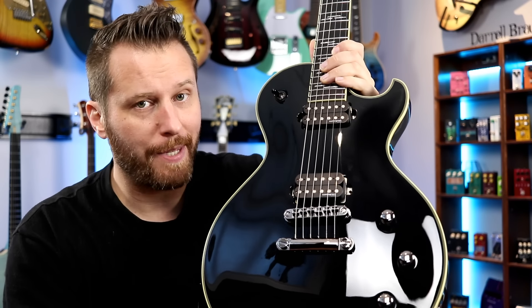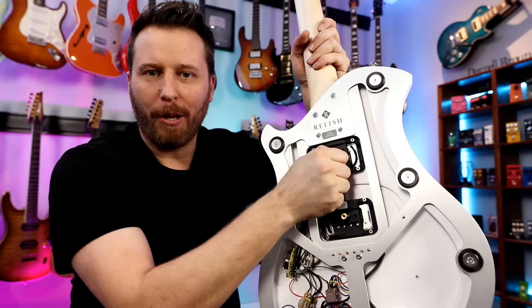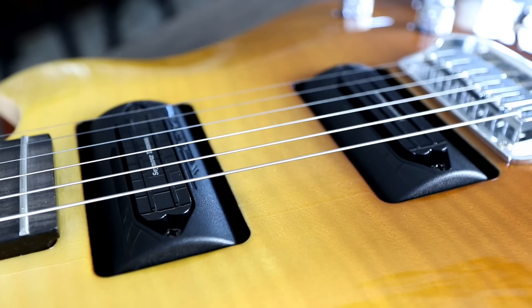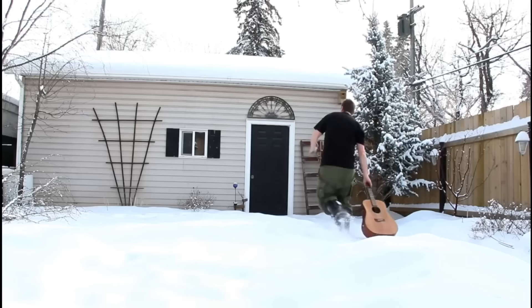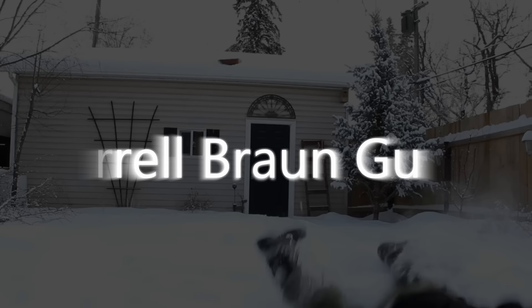No, it's not a Gibson, but it's one of the nicest single-cut guitars I've ever played. Welcome back to the channel, you guys. Hope you're having a fantastic day today. Super excited about this guitar. This is the Schecter Solo 2 Blackjack.